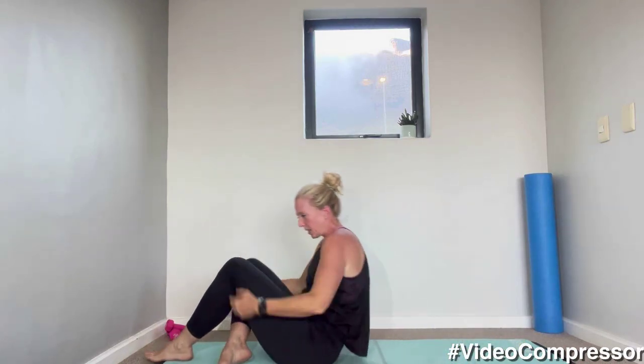Breathing out to roll up into sitting — amazing, guys, well done. I'm very impressed with both of you for being here.